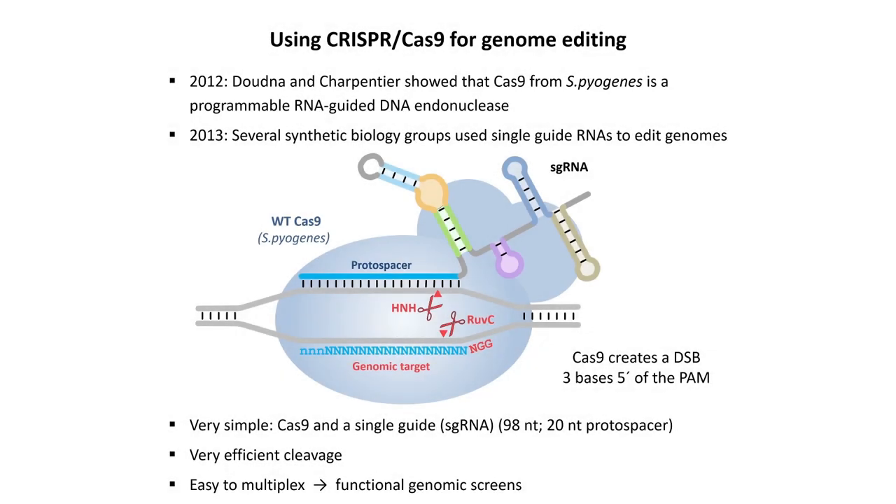In 2012, Jennifer Doudna's lab and Emmanuelle Charpentier showed that Cas9 from the bacterium Streptococcus pyogenes is a programmable RNA-guided DNA endonuclease. Very quickly, the big synthetic biology labs jumped on this and modified it in a simple but powerful way to turn it into a tool allowing anybody to use short guide RNAs to edit their genome of interest.